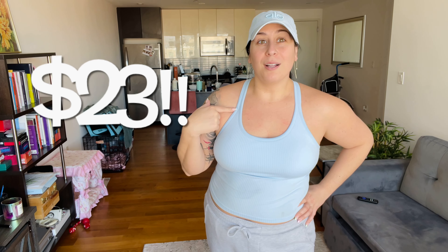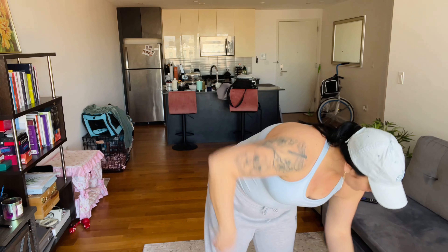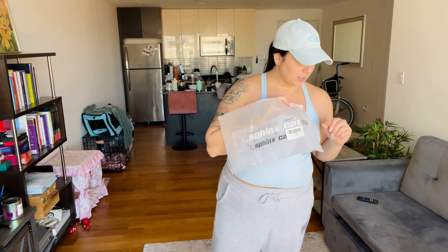I am literally speechless right now. This top is $23 — lululemon is $68. Walk, don't run — I need to go purchase every other color before these sell out. This is crazy, it literally looks just like the lululemon top and feels just like it. This is a size extra large but listed as a size 10 on Amazon. It's a little more cropped than the lululemon one, but honestly the quality feels the same.